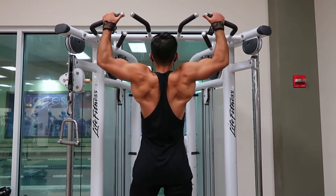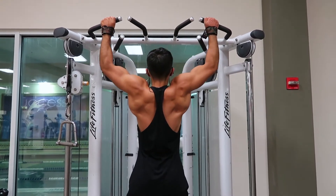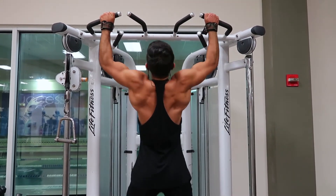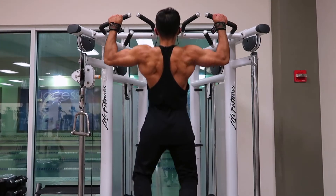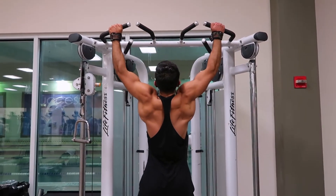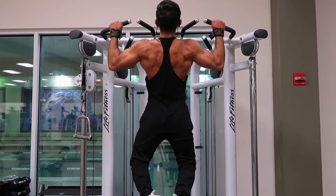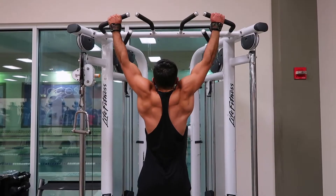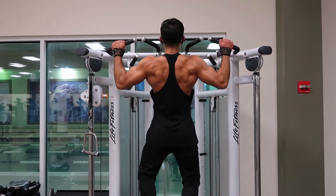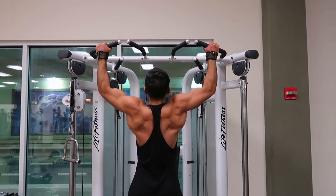We finished up back day with pull-ups to failure. An important thing to know: go all the way up and all the way down, but make sure you're not locking out at the bottom or the top so you always keep that pressure on your back. When going down, try to do it slowly — keep it between 2 to 4 seconds on the way down. I started with a close grip, then moved out about an inch every single set. Keep good form and the workout will work itself. This exercise is always a killer whether you implement it as a warm-up or at the end of your workout.